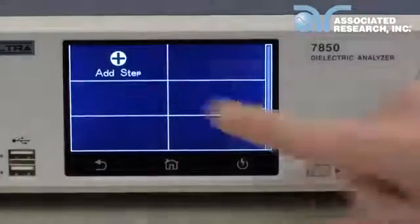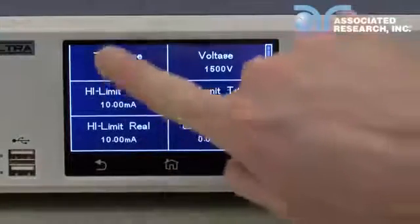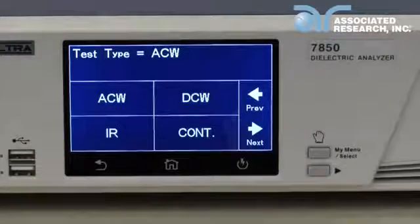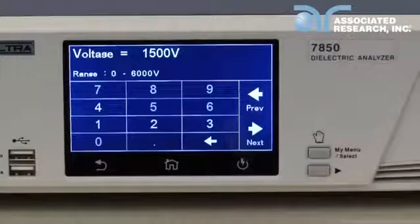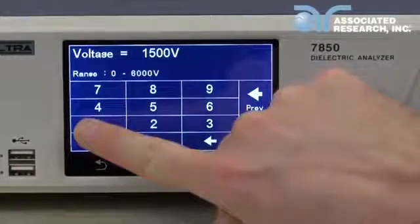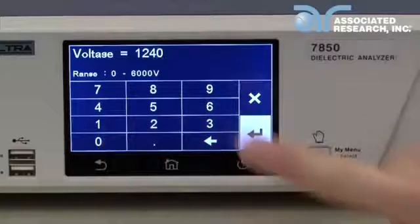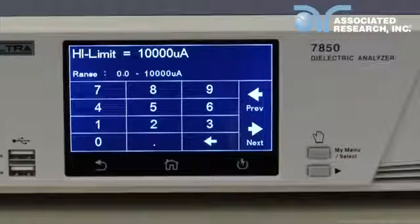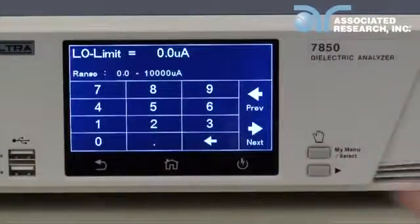Press add step to create a new test. Press test type to change the test. Select DCW to change step 1 to a DC Hypot test. Press enter to confirm. To change the test voltage, input the numeric value on the touch screen and touch the enter key to confirm. To navigate between test parameters, either input the value and press the enter key, or swipe left and right to change parameters.